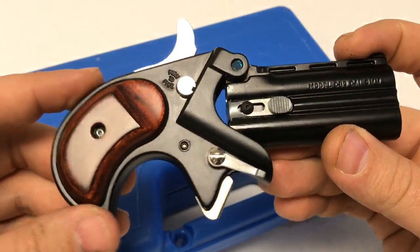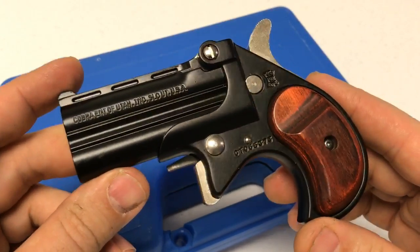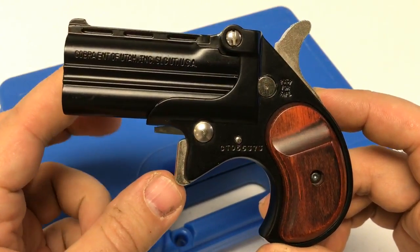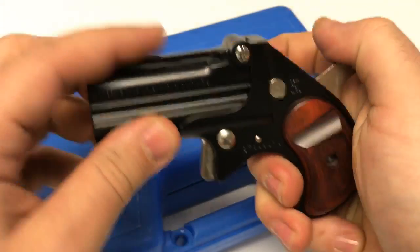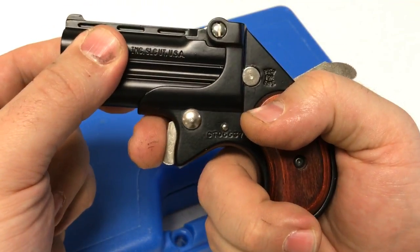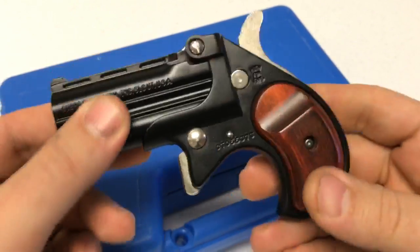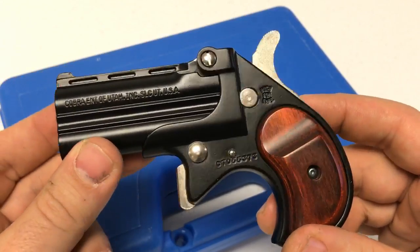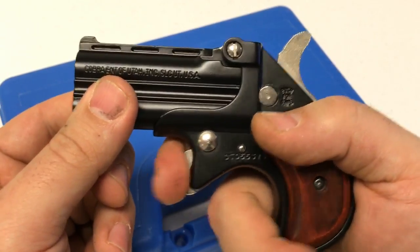It has an alloy frame and is single action only. I don't know exactly how heavy the trigger pull is, but it does have a heavy trigger pull. The shape of the trigger is such that when you pull it, your finger actually goes down — so that takes some getting used to. By about halfway through the box of ammo, not only will you know you've shot it due to the peppy recoil, but you'll have gotten used to that strange trigger pull.